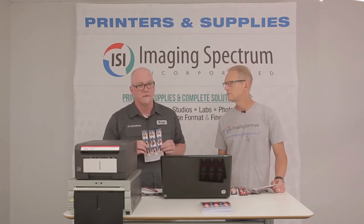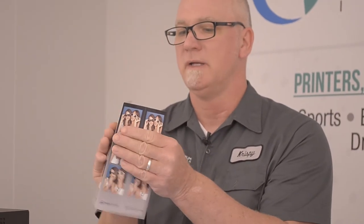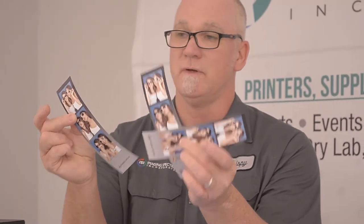Let's explain what we mean by perforated. It comes out of the printer, it has perforations in it. It's going to give you a bigger print, which is awesome. So we're up to 6x8. We can break it like this, and all of a sudden that 6x8 turns into 3 2x8s.